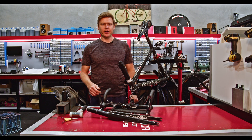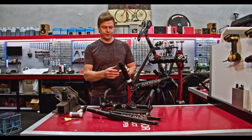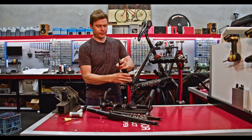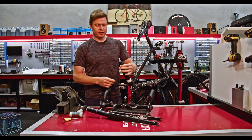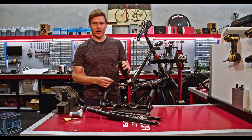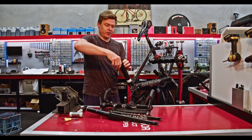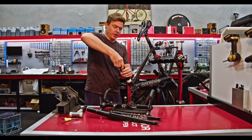So here we are 24 hours later and we're going to disassemble the form tool. As you can see how easy that was to unwind — it actually had Araldite or JB Weld in the threads. So that's how impossible it is for JB Weld or any form of Araldite to stick to Delrin.